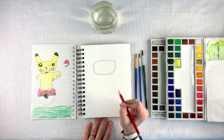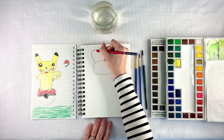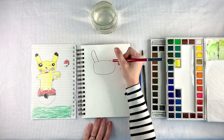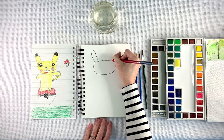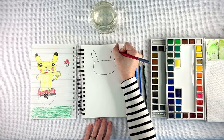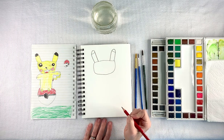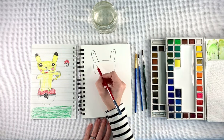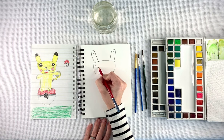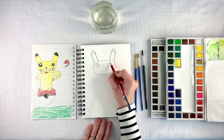I think his drawing is amazing. I think all parents feel that way about their kids' art. I'm really interested to see if the watercolor works on this drawing. I've never done this before so we're going to find out together.